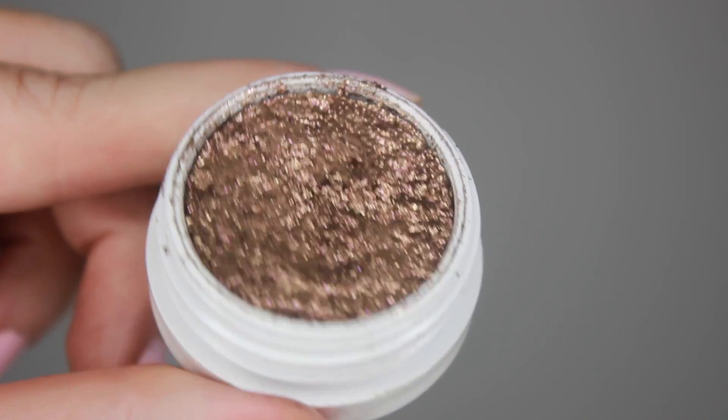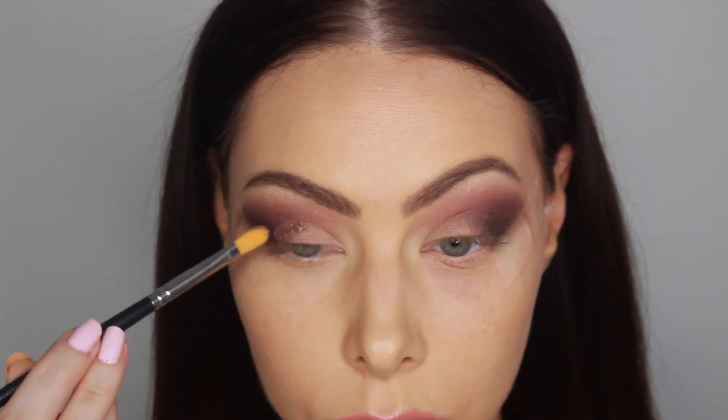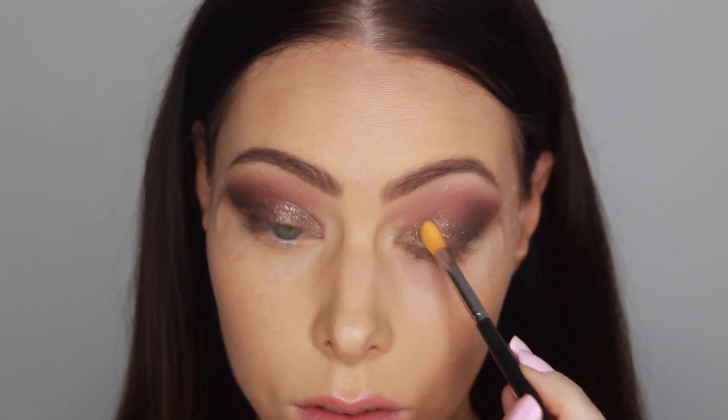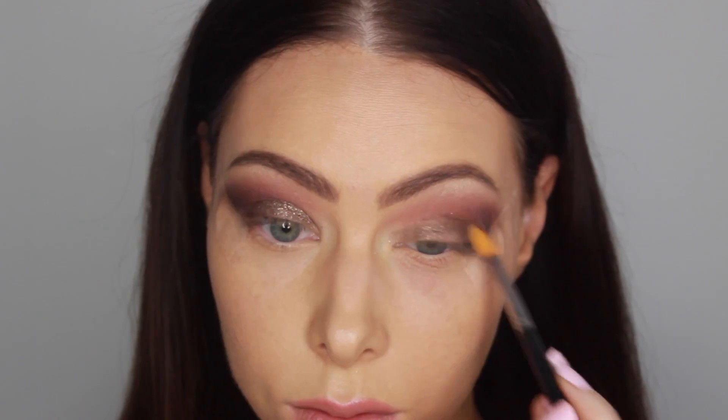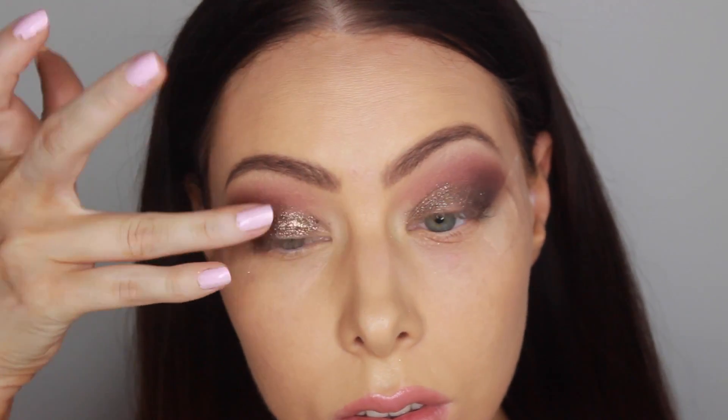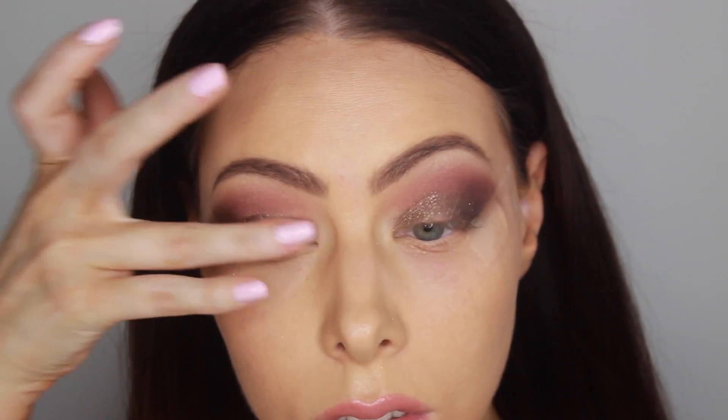Moving on to the eyelid shade — this is Millionaire from Colourpop, which is a beautiful metallic bronze. I suggest applying it with a flat synthetic brush first to make sure your application is even, and then apply it with your fingers so you get the most intensity out of it.